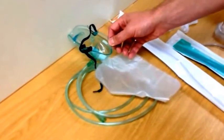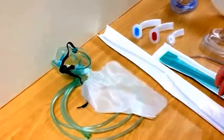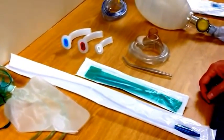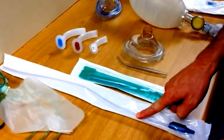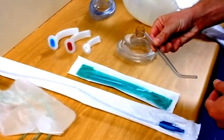You should have a high flow oxygen delivery device or oxygen mask with tubing. You should have a selection of suction devices — in this case soft tip suction and a hard Yankauer type suction device; this is what it would look like outside its sheath.